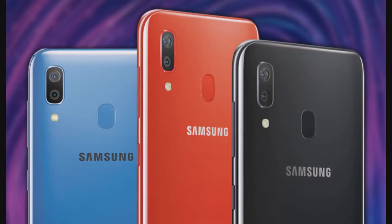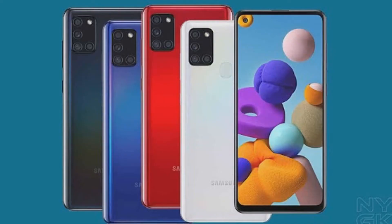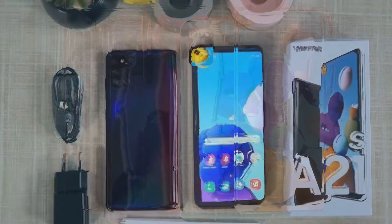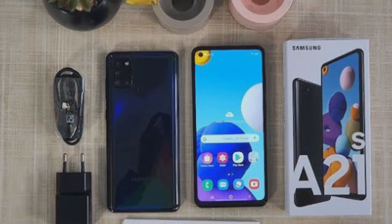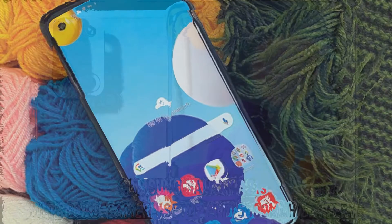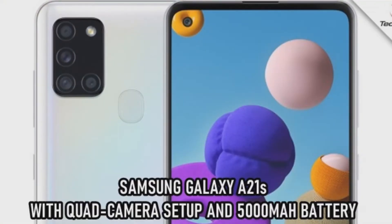Display: The Galaxy A21s features a 6.5-inch display with an HD-plus screen resolution. Samsung has been crafting some of the best displays in the recent past, but the screen of the A21s is going to disappoint you. Unlike other Samsung phones which offer AMOLED displays, the A21s has an LCD-like panel that lacks punch. While competitors like the Redmi Note 9 and Realme 6 offer pixel-packed Full HD screens, the A21s doesn't deliver much in the display segment. Color accuracy isn't great either — it only gets the job done. Don't expect a great viewing experience on this device.